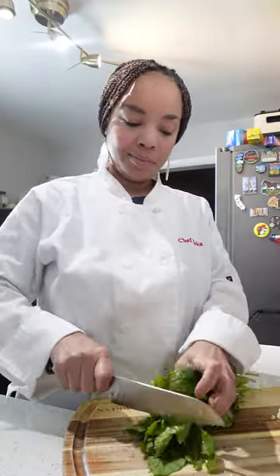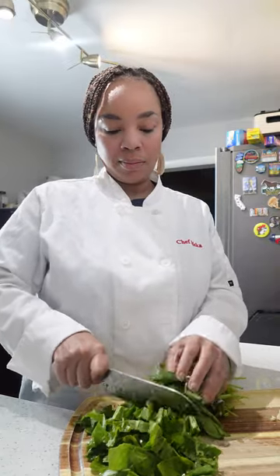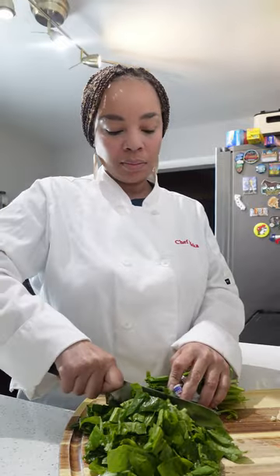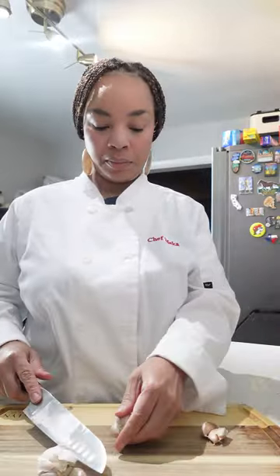After all my cheese is collected it's time to cut my spinach. You can put the spinach on a pizza in whole leaves, but I like to cut the spinach — it gives me a little bit more to work with, and that way I can ensure that all of my flatbread is covered with the spinach. So I cut mine in nice little strips.